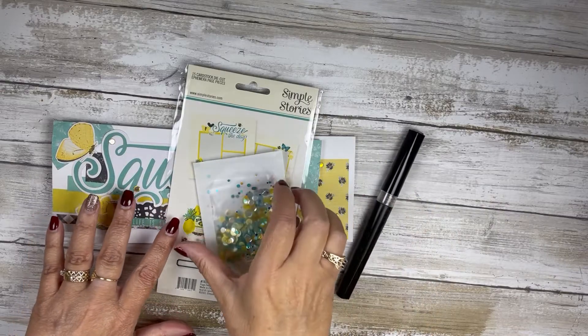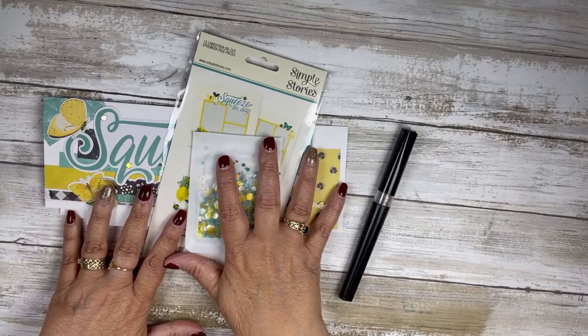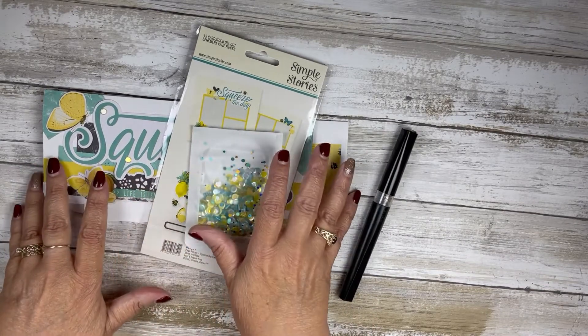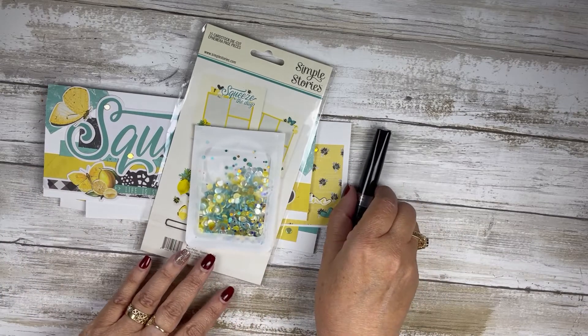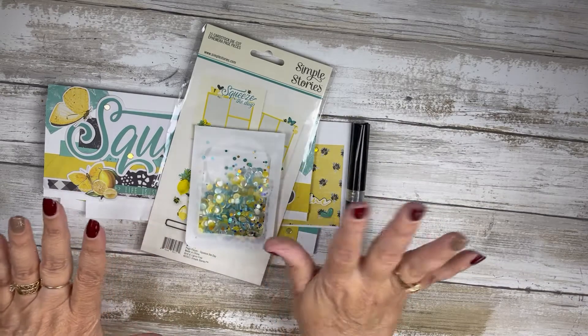Hello my crafty friends, this is Teresa with Fresh and Renewed with Teresa. I am back today to kind of close up my Luscious Lemons series, my month of August.